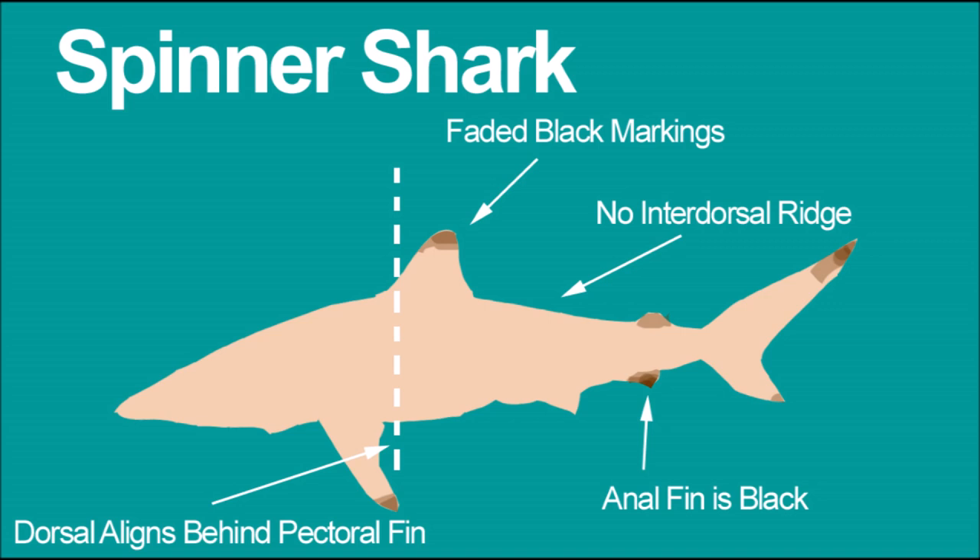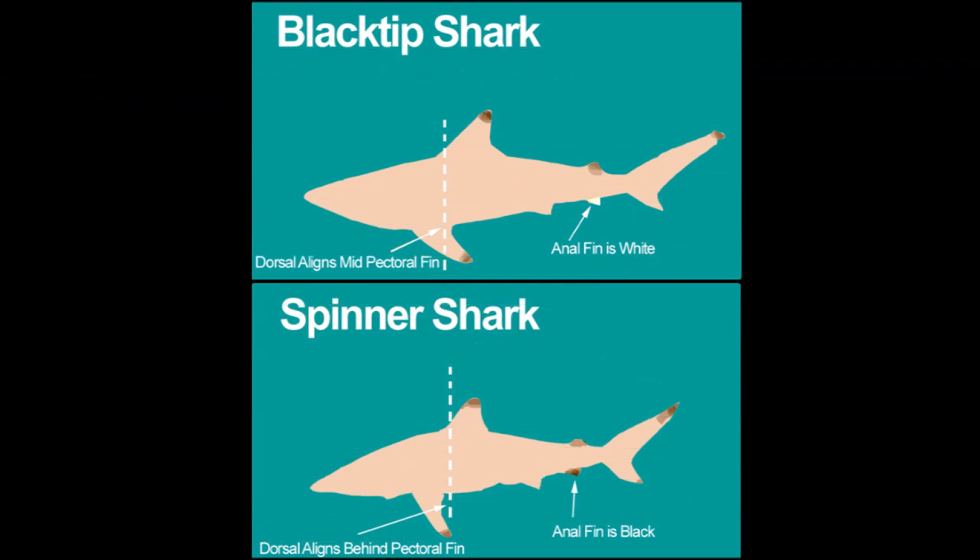The spinner shark can easily be confused with a blacktip because it also has no inter-dorsal ridge and has faded black markings. The best way to tell the difference is the anal fin: it will be black on a spinner shark, and not black on a blacktip shark. On top, the blacktip's dorsal fin aligns mid-pectoral similar to the sandbar, while the spinner's is further back. I know this is confusing — that's why it's important to study shark identification before trying to keep one.